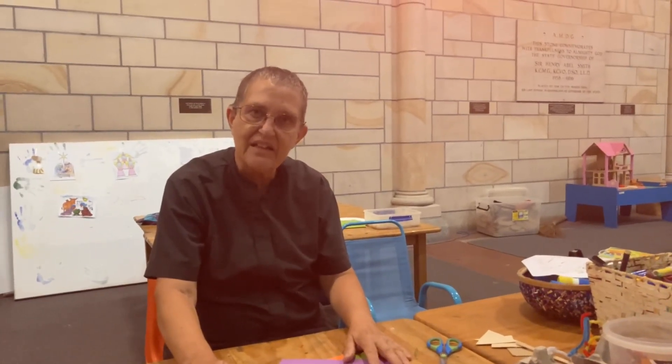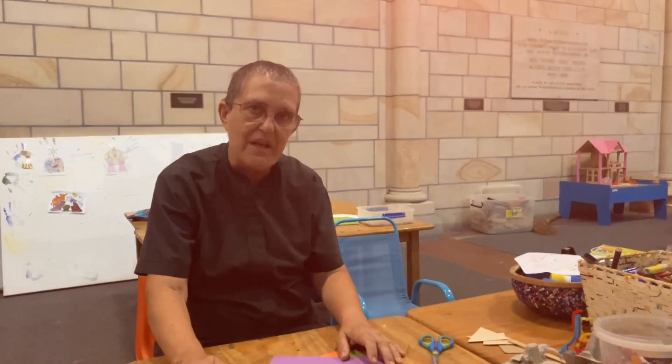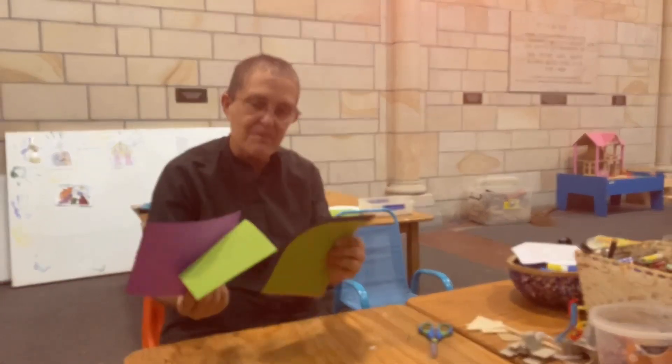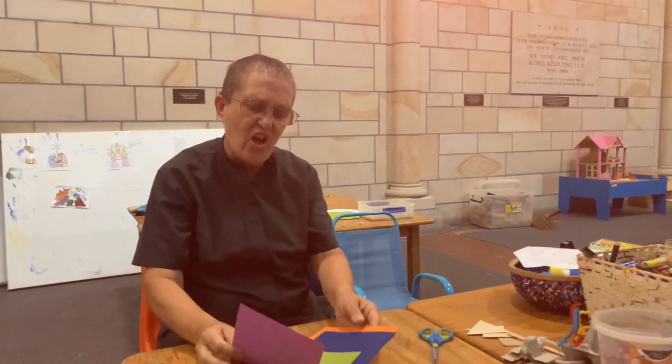Hello everyone, how are you today? I'm in the Cathedral this week. I haven't been here for a couple of weeks but here I am back in the kids area and it's good to see that you're here with me and I've got some coloured bits of paper.